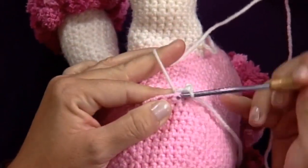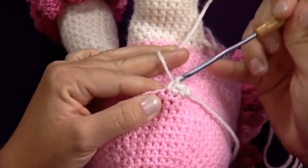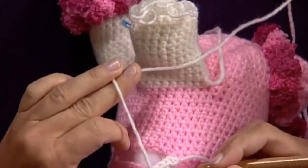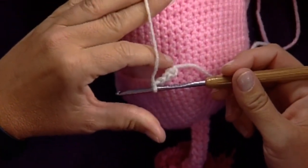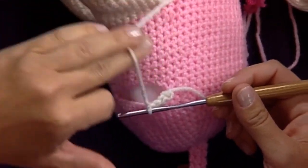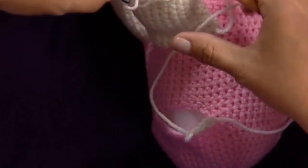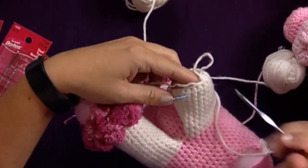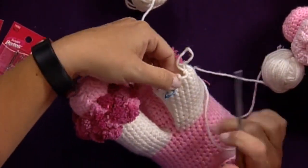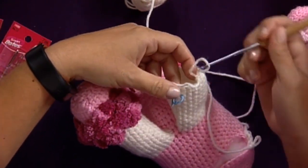And then you're going to single crochet in each one of these stitches around. But instead of slip stitching to join at the beginning of the round, we're going to work in a spiral, which means that instead of joining we're just going to continue around and around in circles until we reach the length that we need for the legs. Now on this leg here I've already done that. And I've put the stitch marker in the post of a stitch at the beginning of my round.